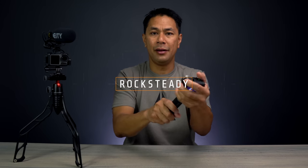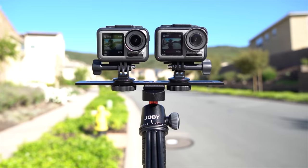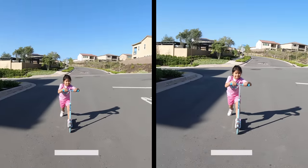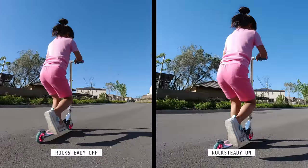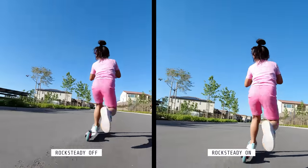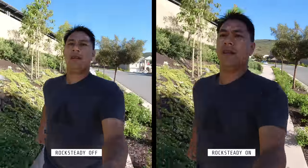Now, if you do things like action sports or even basic vlogging, you're going to introduce camera shake. They have what they call RockSteady, which is their version of image stabilization. Here's a video I shot showing how well it works — running around with my daughter, chasing her on her scooter, as well as just doing some basic walking-and-talking vlog-style setups. Even when walking around you introduce a lot of camera shake, so I want to show you what it looks like with stabilization off as well as with RockSteady on.